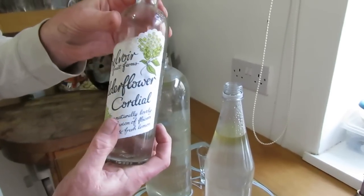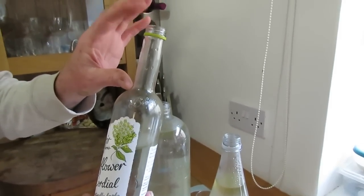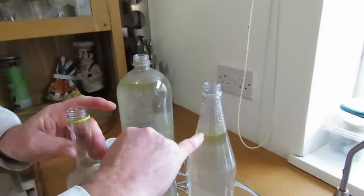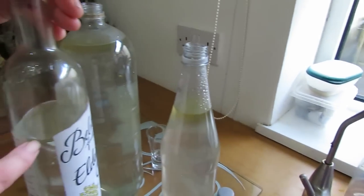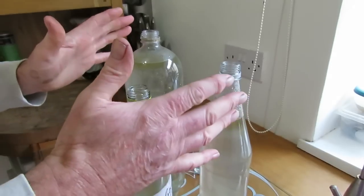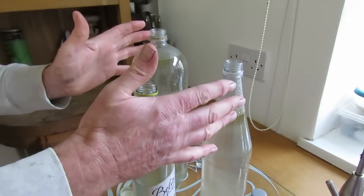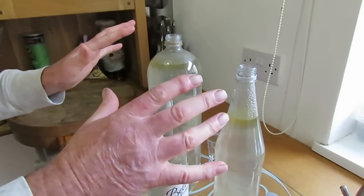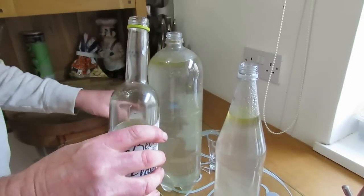This bottle here is an elderflower cordial bottle — it's got a long narrow neck, which is ideal for settling out the oil. The oil we've collected is in these couple of bottles here, plus a little bit more in this bottle. Five and a half kilos of leaves and foliage from the Blue Mountain Gum eucalyptus tree has produced this amount of oil, which is not bad. Oil will always float on the surface, so we'll fill the bottles up and draw off the oil.